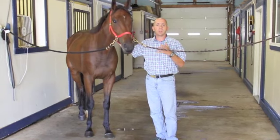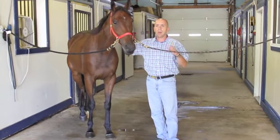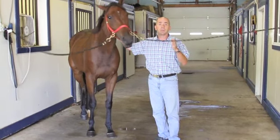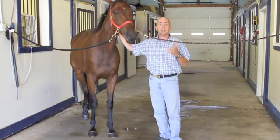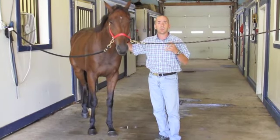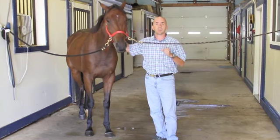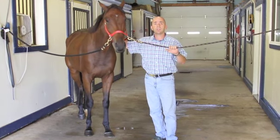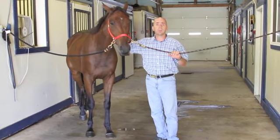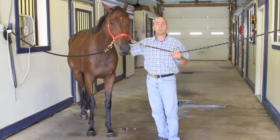Working our way up, including joint blocks and flexion tests — this information is very important. Hopefully you find it valuable as a horse owner, giving you a knowledge base as to what veterinarians are doing when examining your horses. If you have further questions, please reach out to us at www.curos.com. Thank you.